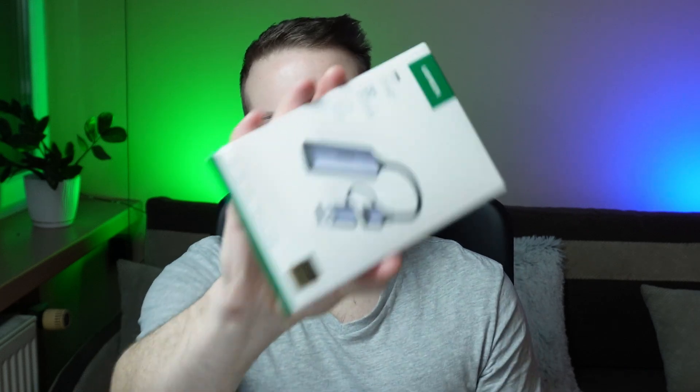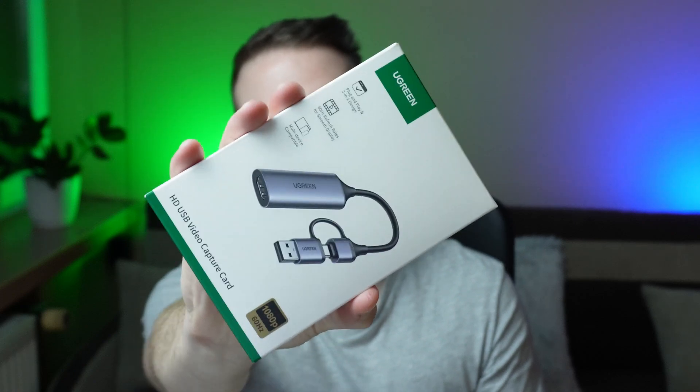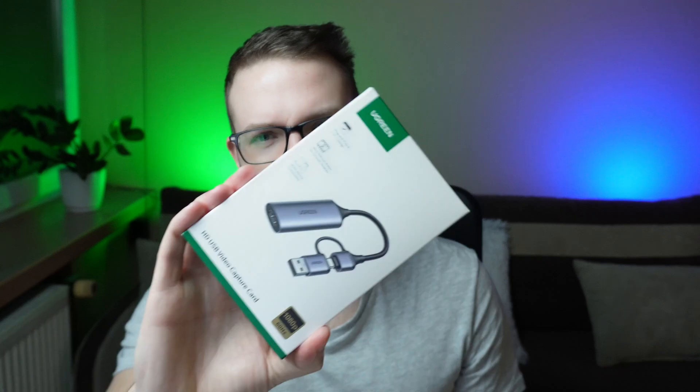Hi everyone, welcome back to Mad Tech Talk. In this video I want to review the UGreen capture card, which is actually the best alternative for the Elgato Link. A lot of people were asking whether they actually need such a thing — I asked the same question — and I decided this card is actually a pretty cool tool. Mainly because it allows you to turn your PC into a monitor.